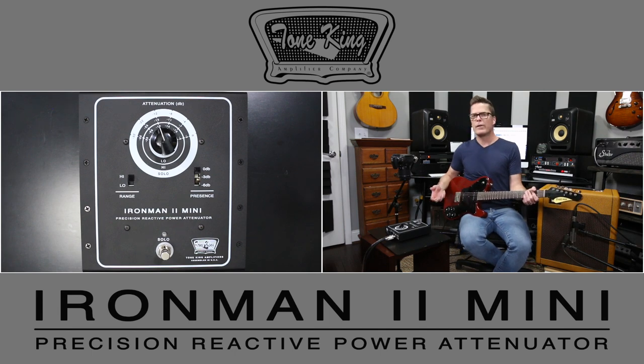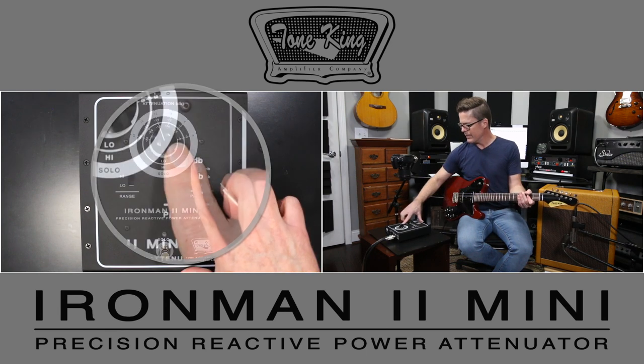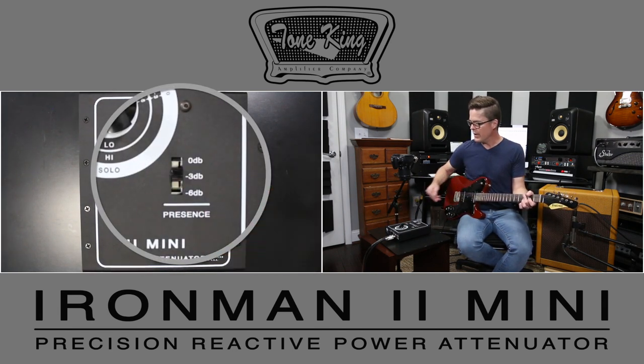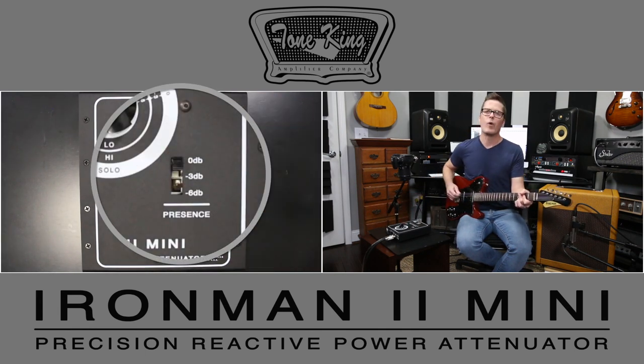It just feels really cool, sounds great, all the way down to just whisper volume levels. Here's the presence cut — that's 6 dB, that's 3 dB, and then wide open.